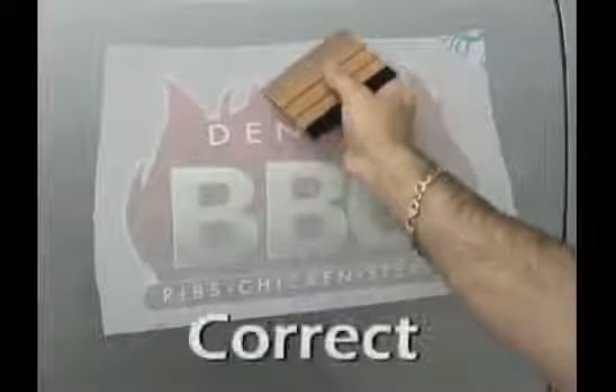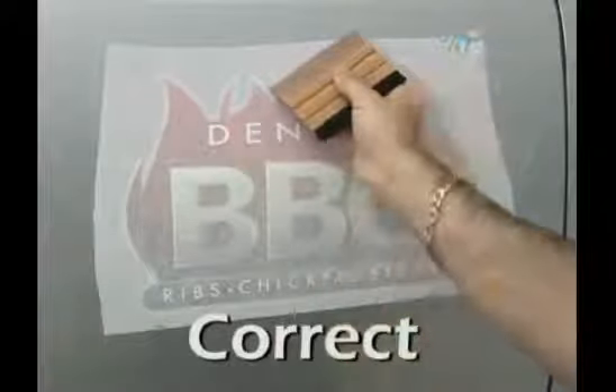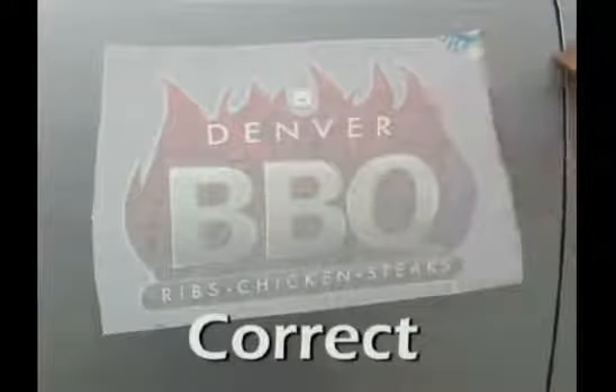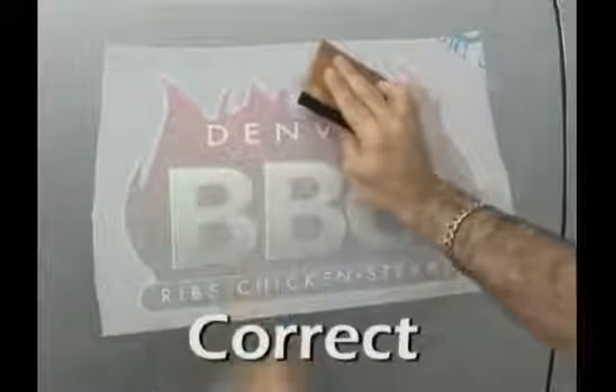The correct position to hold the squeegee is at a slight angle. Start in the middle of the graphic with the squeegee pointed in a 2 o'clock position. Stroke to the right and completely off the graphic. Return to the center with the squeegee held at an 11 o'clock position.